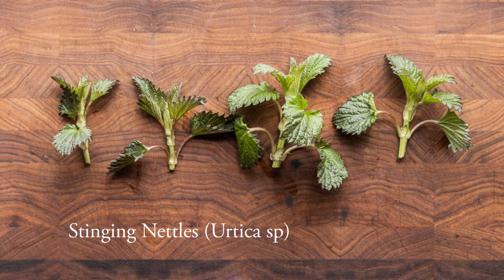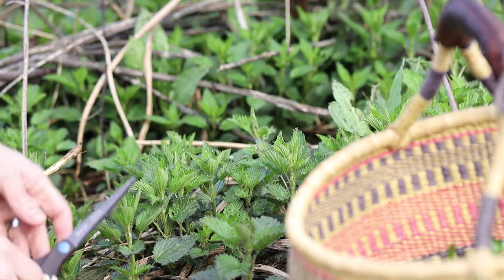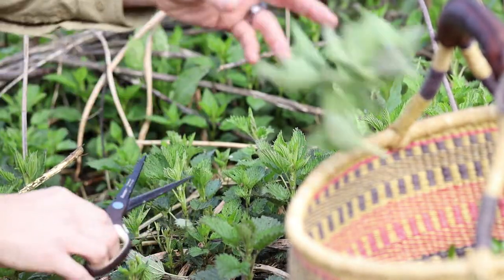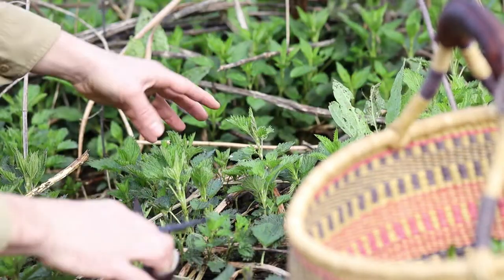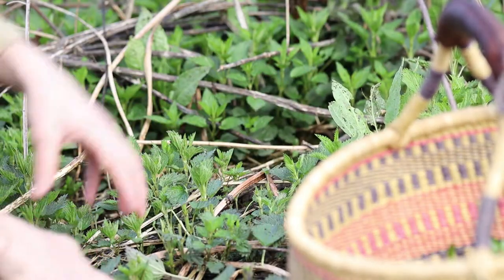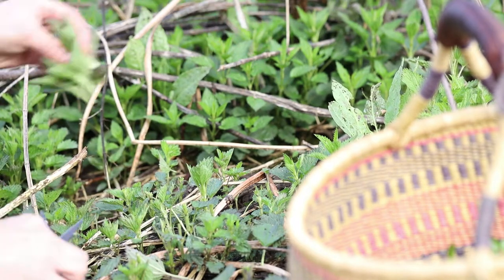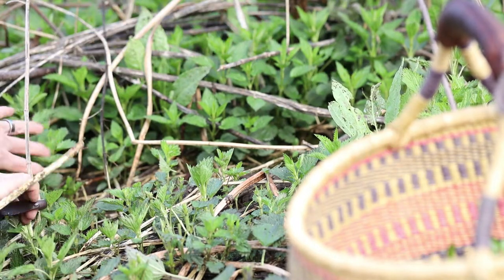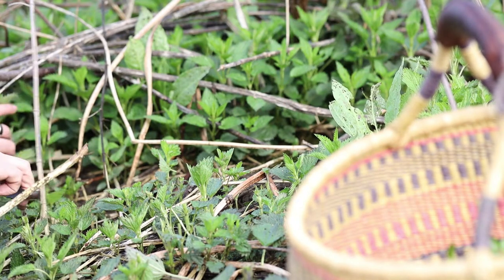Stinging nettles are the next plant, and these are used around the world — they're the same stinging weed that's in your backyard. These are eaten as a food plant all over the world. When the nettles are really young, they don't really sting too much, so I don't even use gloves. If it's your first time harvesting nettles, you might want to wear some gloves. I just use scissors, and try not to get pieces of last year's flower stock in there.